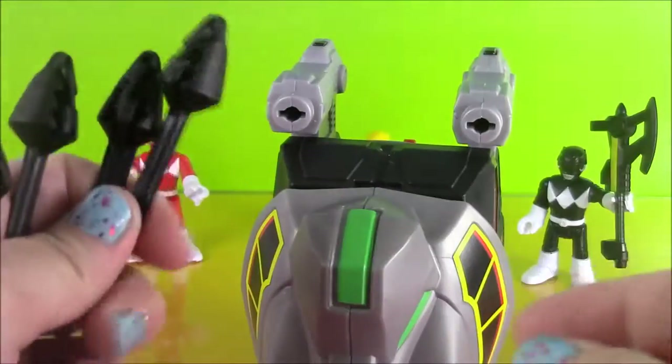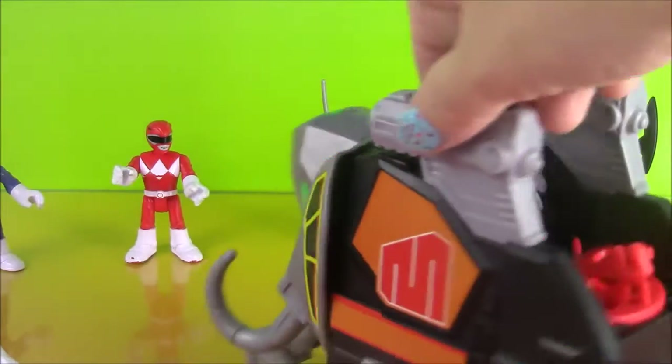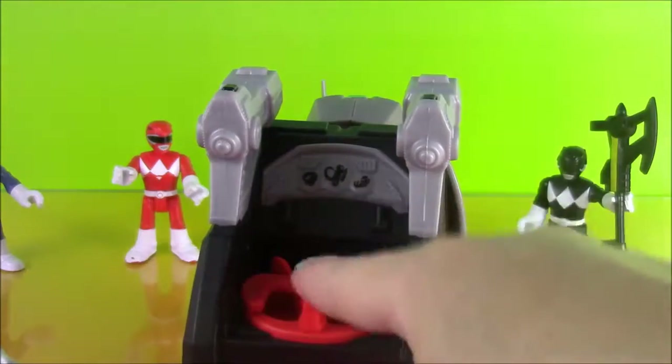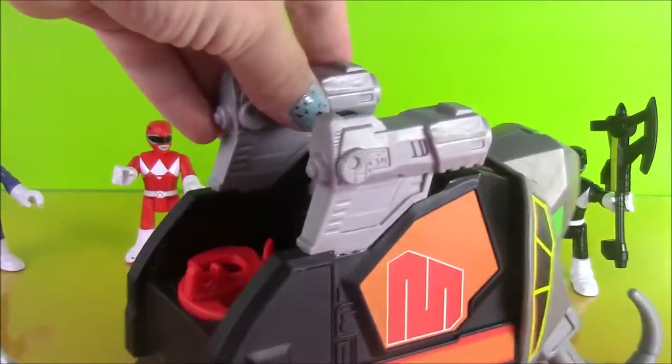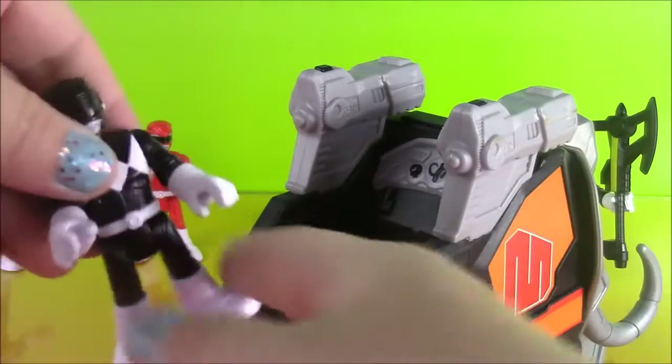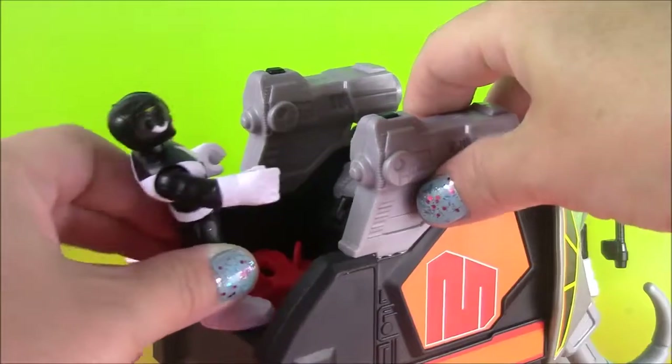On the back here is a power pad, and if you look, the Black Ranger's feet fit in perfectly. Slide them in. Watch this — this is the coolest part of the Black Ranger and Mastodon Zord. Watch what he does: when you turn them, the elephant's tusks go up and down. Isn't that so cool?